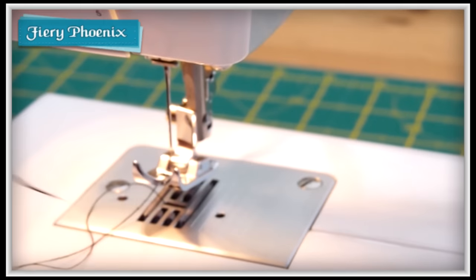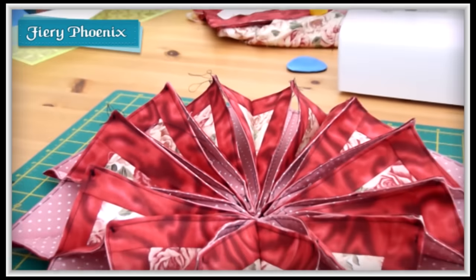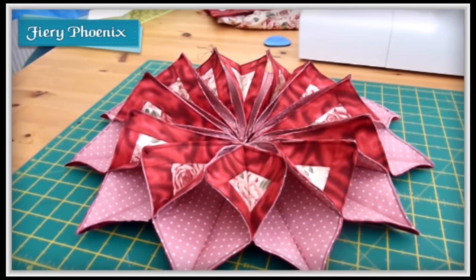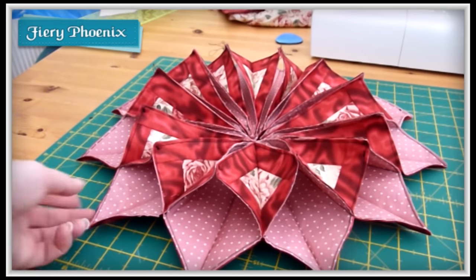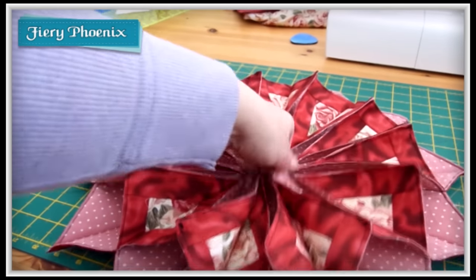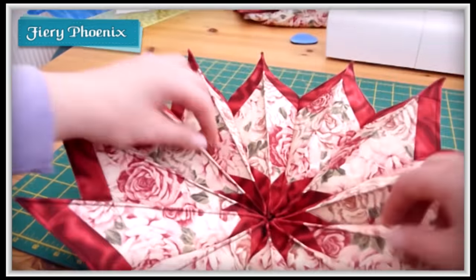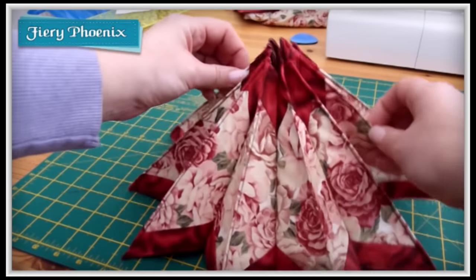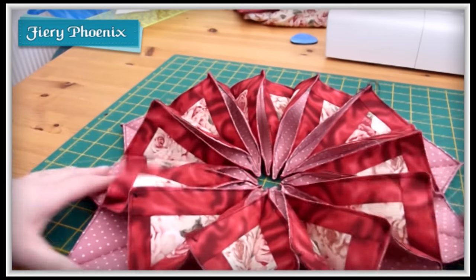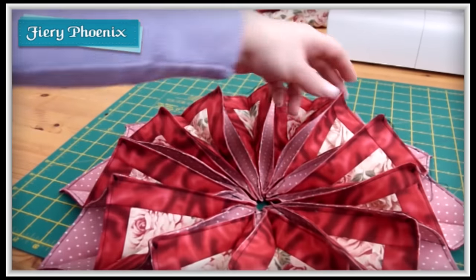I'll just continue on finishing those last few off. You have a completed candle mat, which I think is ever so pretty. You can fit your candle in the centre of it, you can have it as a turret, you can turn it the other way up and have it as a mini bowl, or use it as a sort of volcano sided table decoration. There are so many ways you can use it, and I think that's ever such a lovely effect for a very simple process.